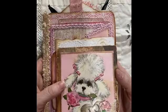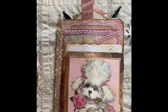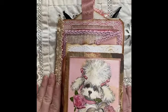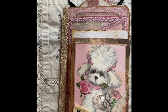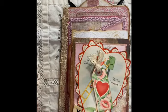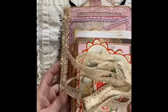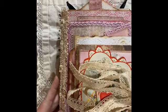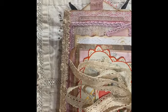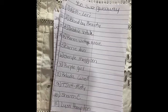That is the Valentine's Day junk journal, and it was actually my first journal! I can't wait to do some more. Later on in this video I will announce the winner of the junk journal giveaway, so see you in a little while!